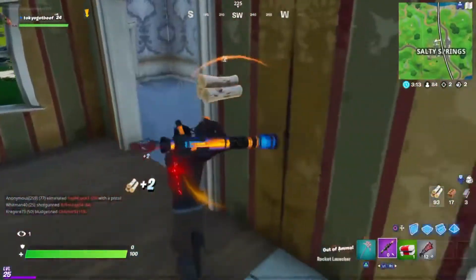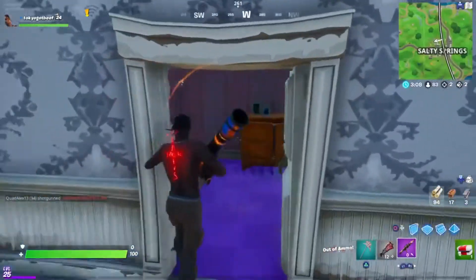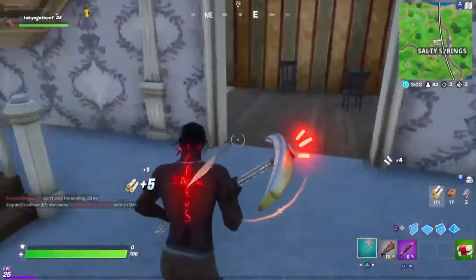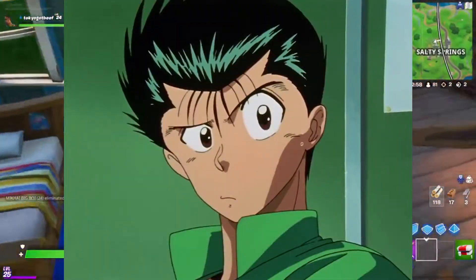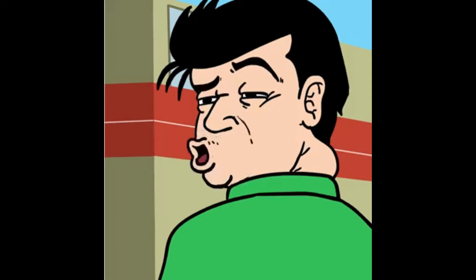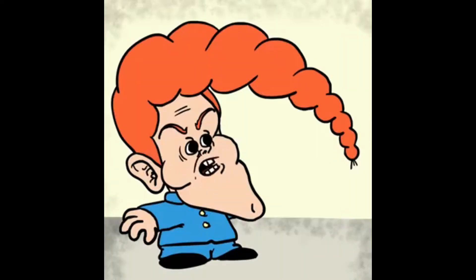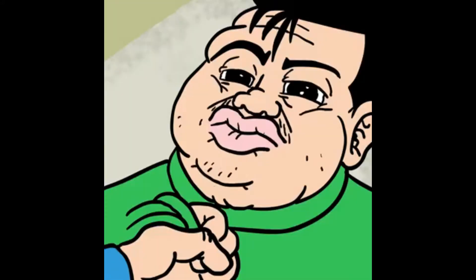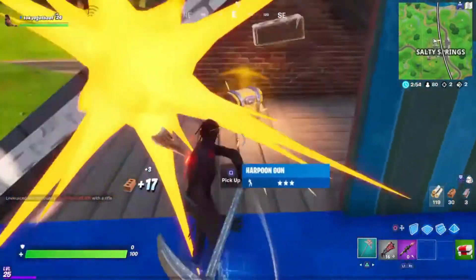Hey, how's it going guys, it's your boy Vroski back with another monthly upload. Have you ever just wanted to be your favorite anime character, whether it be Goku from Dragon Ball Z or Yusuke from Yu Yu Hakusho? You could be anybody.